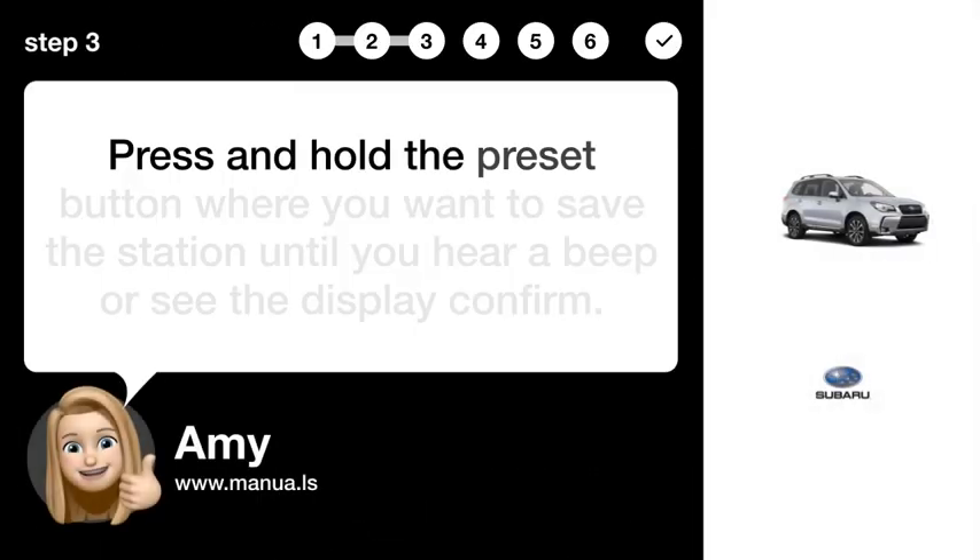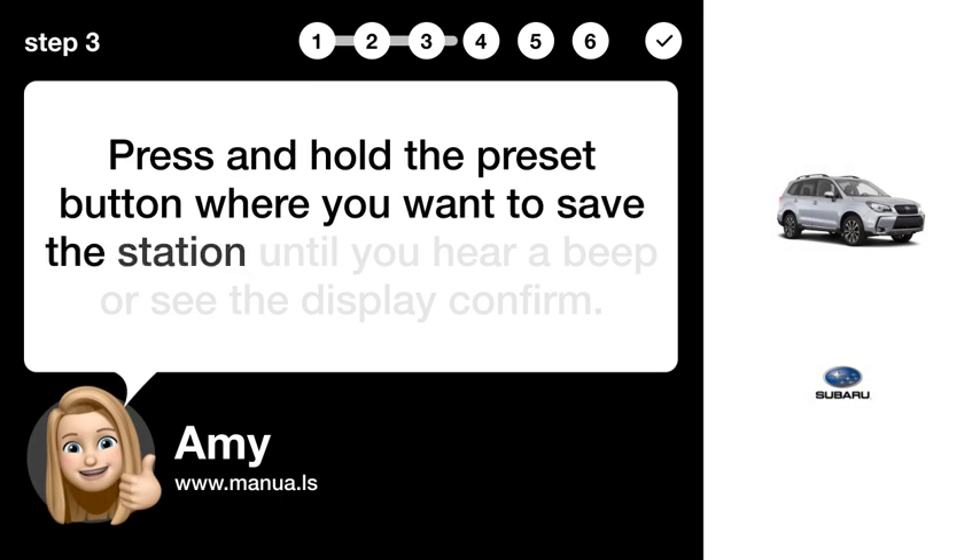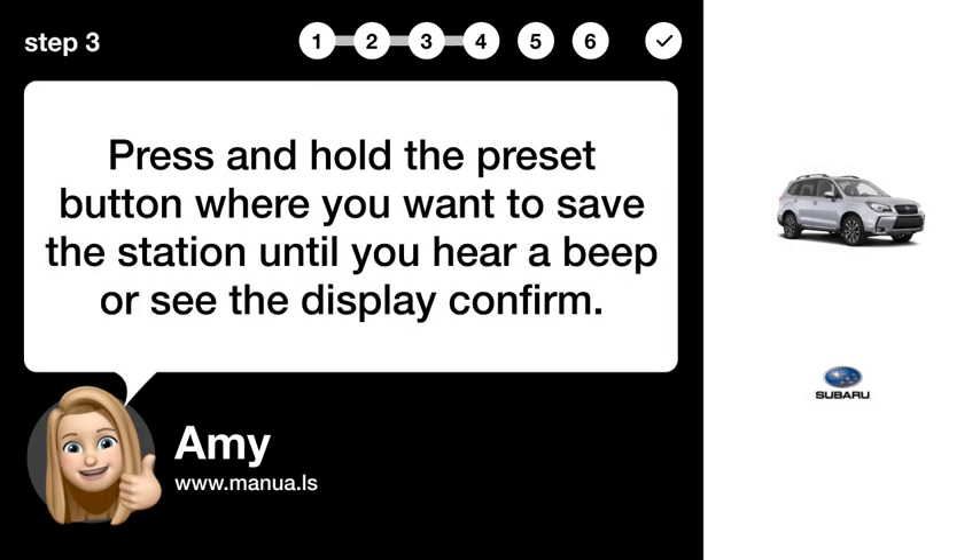Step 3: Save station. Press and hold the preset button where you want to save the station until you hear a beep or see the display confirmed.